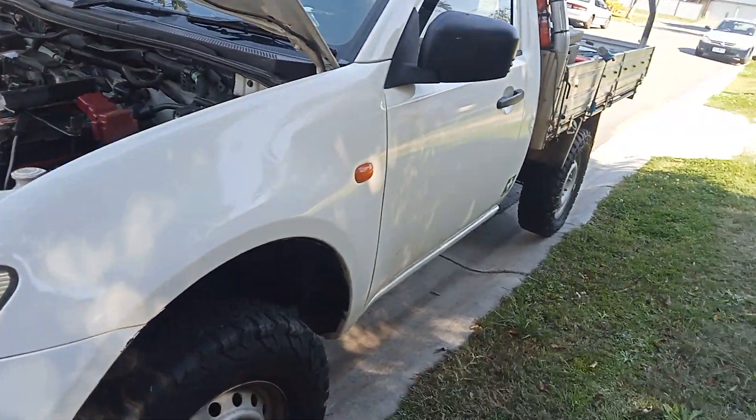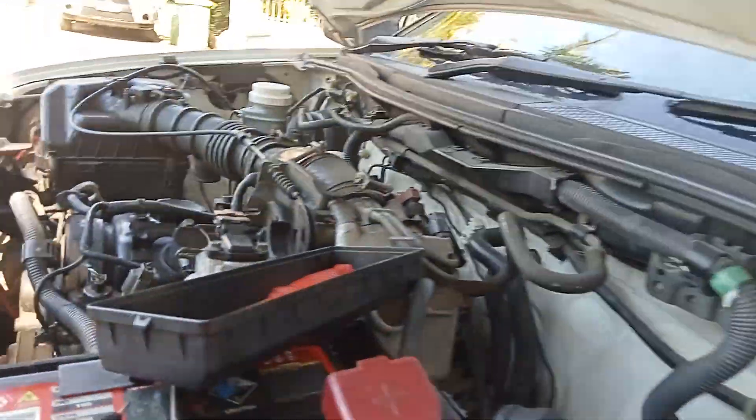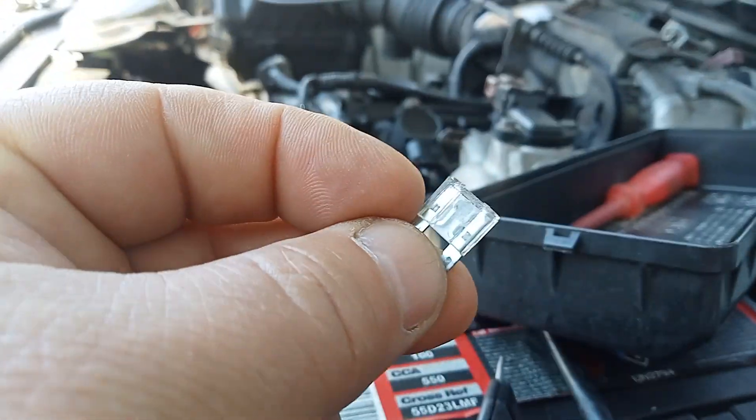This is a Triton 2008. The central lock doesn't work and the radio doesn't work. We found the culprit fuse, if you can see it there.